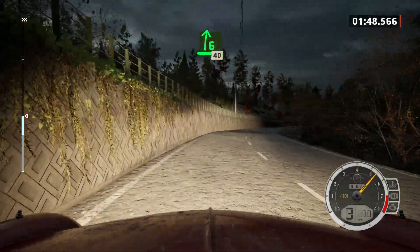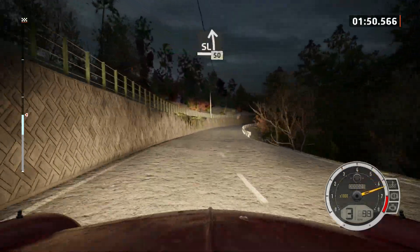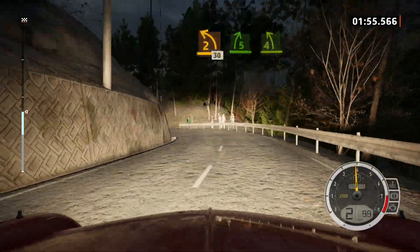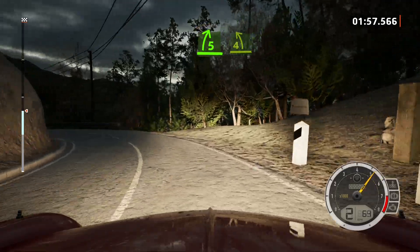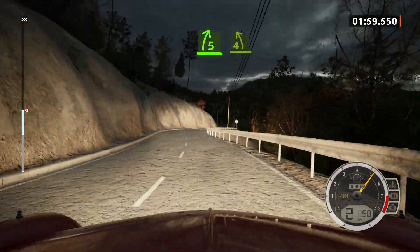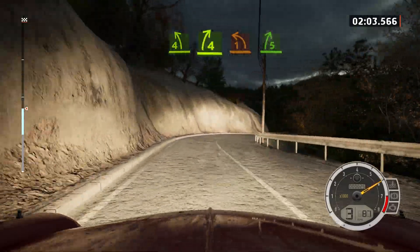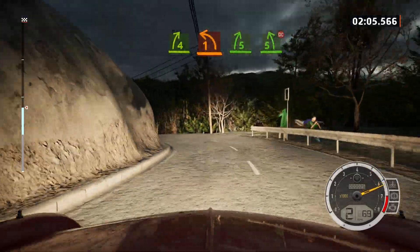40. Slowing, slight left, 50. 2 left, long. 30. 5 right, and 4 left short. Into 4 right, and 1 left, and 5 right. Into 5 left, don't cut.